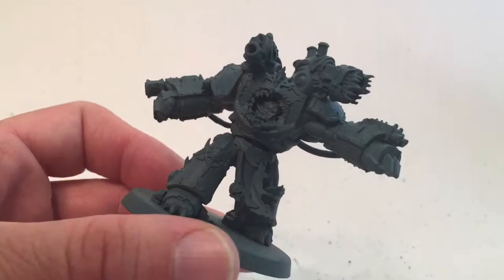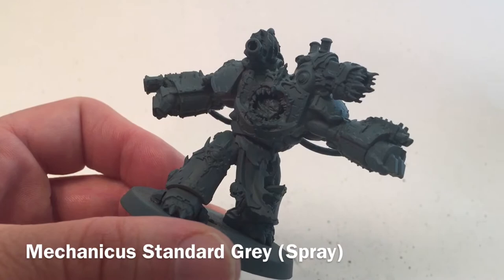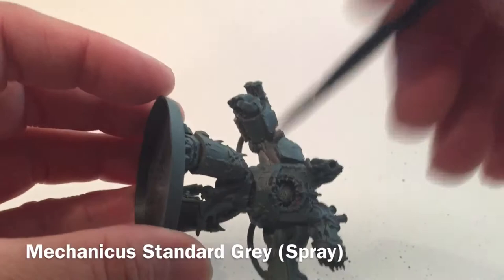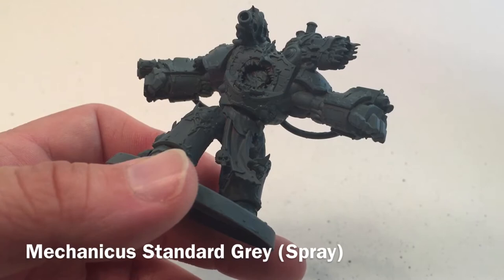The first thing we're going to do on our Alpha Legion obliterators is prime them. We used Mechanicus Standard Gray spray paint and got good coverage all around. Using the rattle can we got in underneath all of the angles, underneath all of the arms and appendages. It would have been ideal to keep them in sub-assemblies, but these came already assembled so we'll paint them as they are.